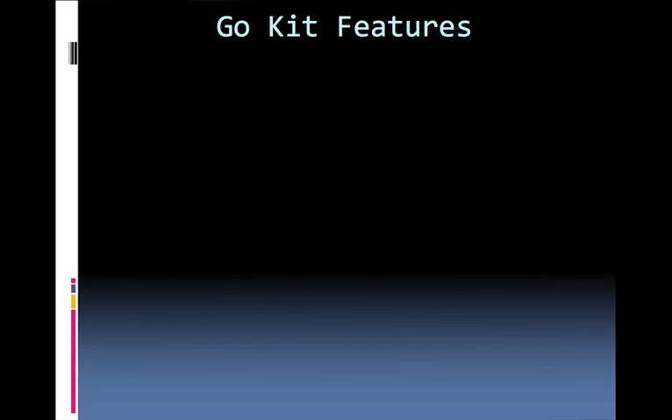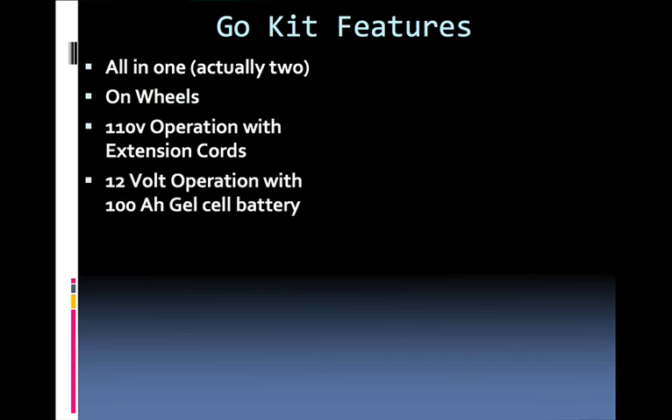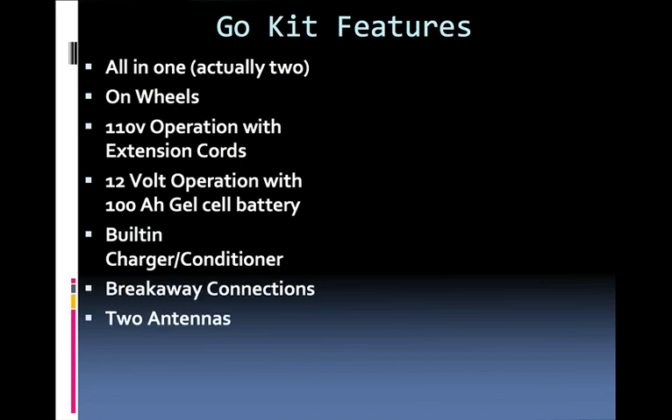The Go Kit has lots of features. We call it all in one — actually it's all in two. There are two pieces to it. It's on wheels. It comes with a couple of 110 volt extension cords, 12 volt operation from a 100 ampere hour gel cell, built-in charger conditioner, breakaway connections, two antennas, and different antenna mounts.